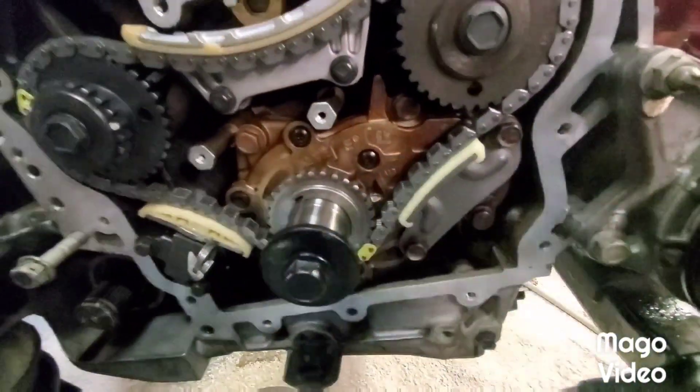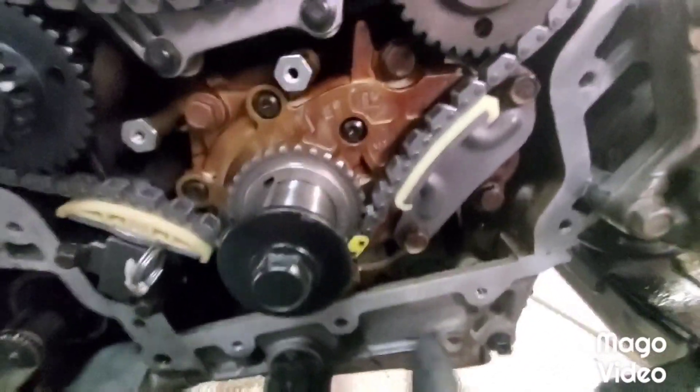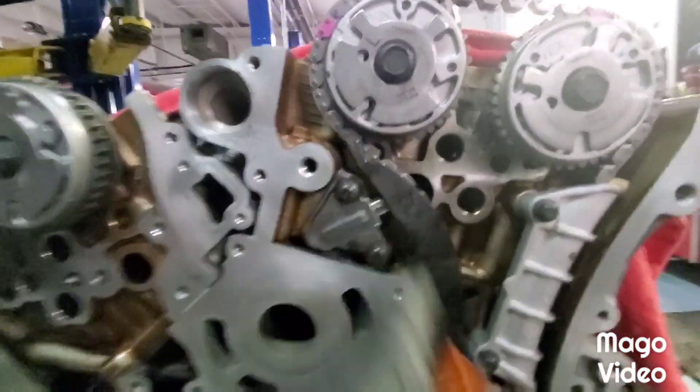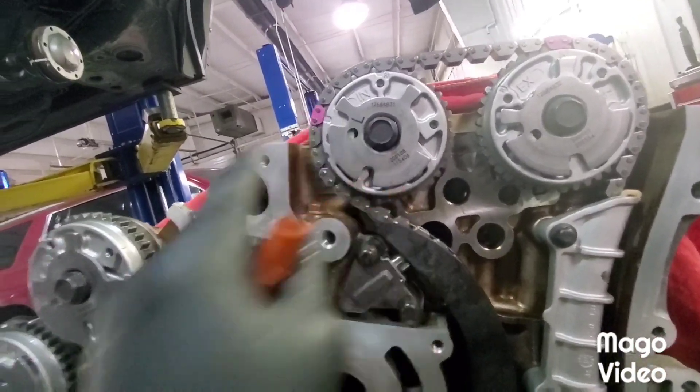You're always going to work counterclockwise, guys, towards your tensioner. And it goes for everything on this job, and generally speaking that goes for a lot of timing chain jobs. Something I failed to mention - these intake actuators, or phasers if you will, are marked left and right.